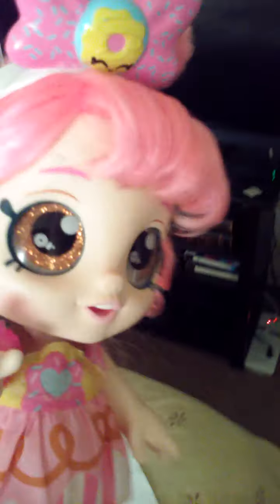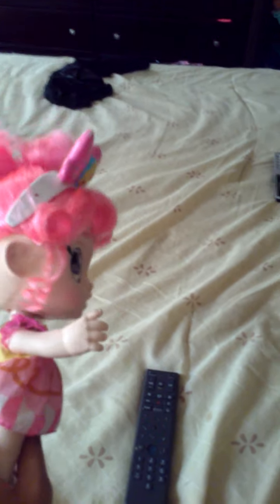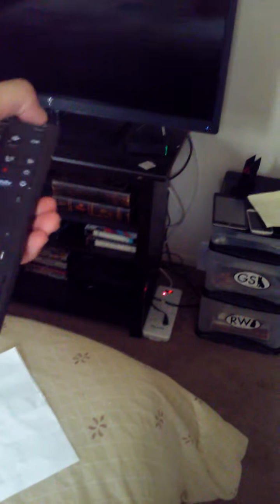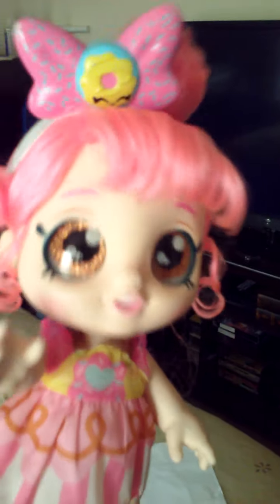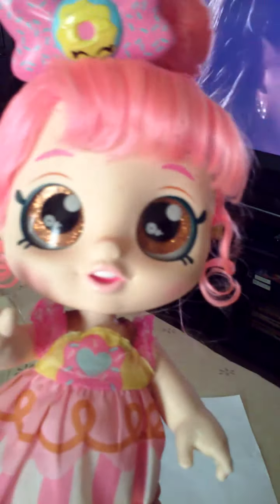So now what I'm going to do is — wait, where's the TV remote? Hold on. Sorry about that guys, I couldn't find the TV remote but it's right here. So what I'm going to do is I'm going to turn the TV on. I'm going to press the power button just like that. When that blue light flashes, that means the TV is turning on. Perfect.